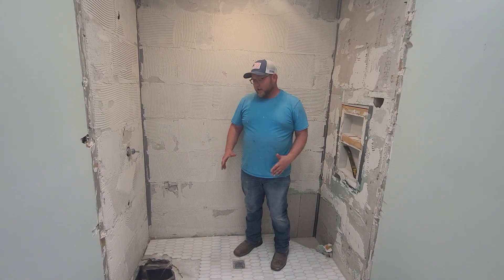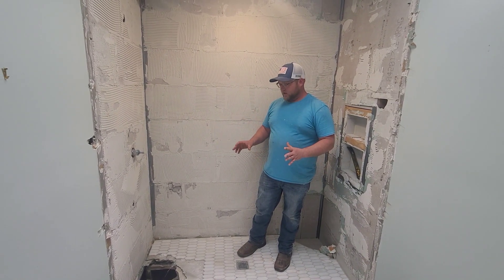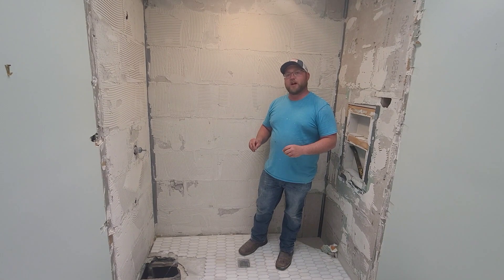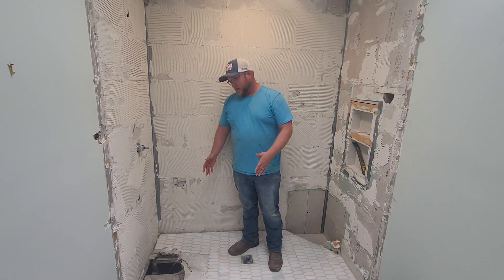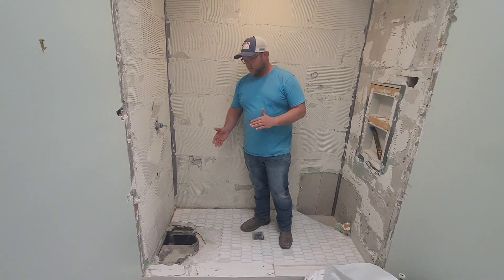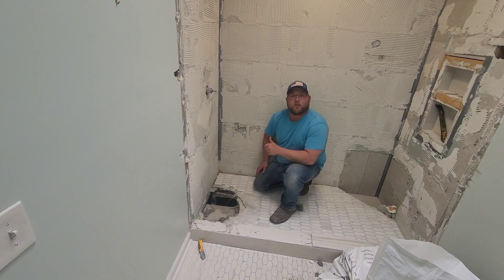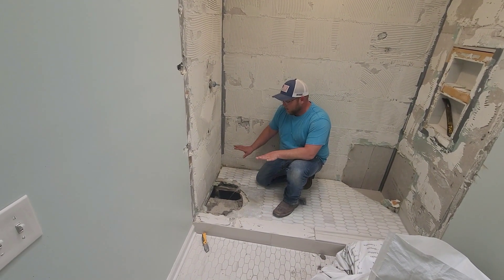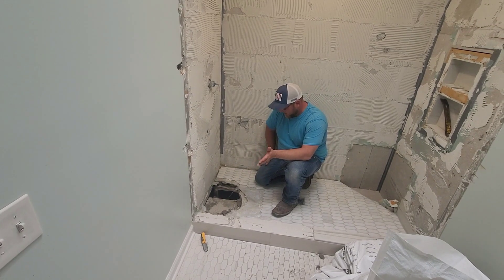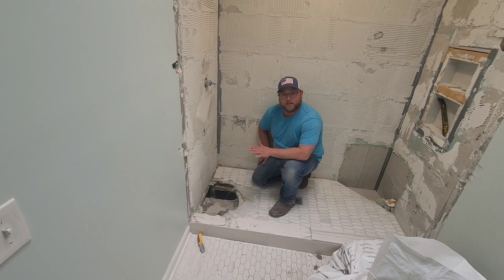The main key that we figured out — which is why it was ponding so bad — is there is not an actual shower pan underneath this shower floor. All they did was pour concrete right on top of the hardy backer and then lay their tile. So there's no substrate for any water, no pan, and they didn't even do the old school rubber liner or anything like that.